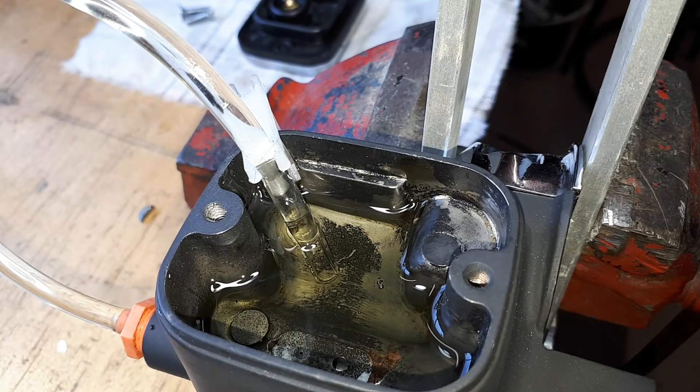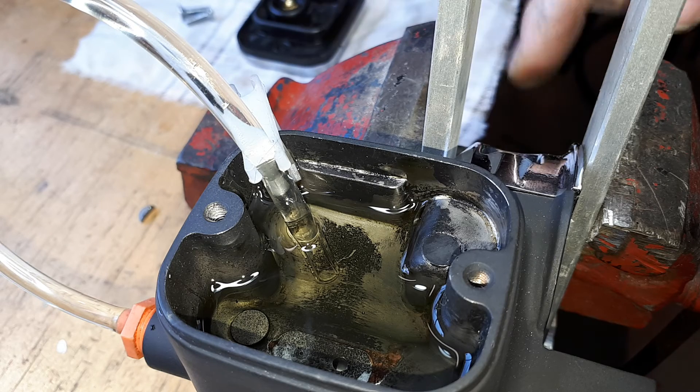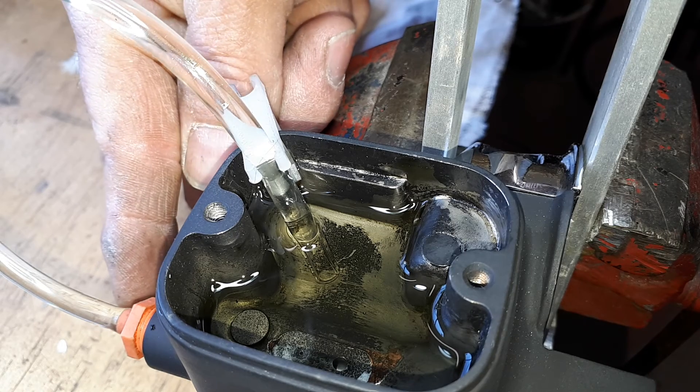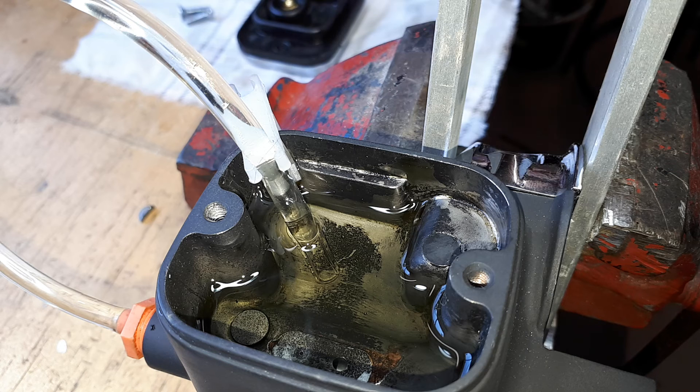There we go — I'm confident with that. It's been bench bled, we're good. We've got a nice solid stream of fluid coming right through, you can see it rising and falling. I'm going to put the lid back on, make sure my lid surface is all cleaned up. I'm going to leave my little line in there until I get close enough to the bike, then pop that out and put the banjo fitting all together. That took five minutes to bench bleed a master — some people think it takes too long, but it's going to save you half an hour of frustration. Always bench bleed.